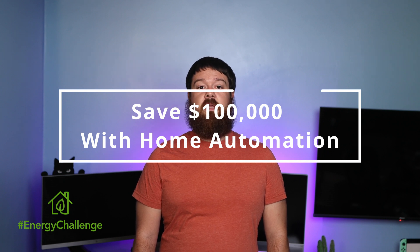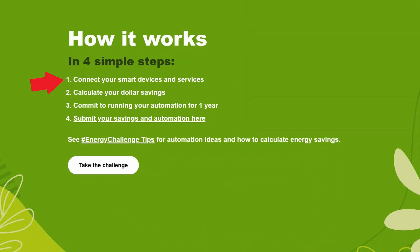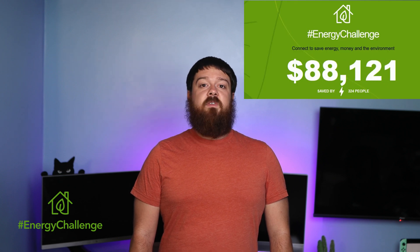If you haven't heard of the Energy Challenge, it is sponsored by If This Then That, who has partnered with SwitchBot and other smart home manufacturers to help share how home automation can be used to save energy and money using smart home tech. The goal of the Energy Challenge is to save $100,000 through home automation by the end of the year. If you want to take part, you can do so in four simple steps: connect your devices and smart home services together to create automations to save energy; calculate how much money you roughly save; commit to running those automations for at least one year; and submit your energy saving automations to If This Then That. The goal is very close to being met already, so make sure to take part if you can.